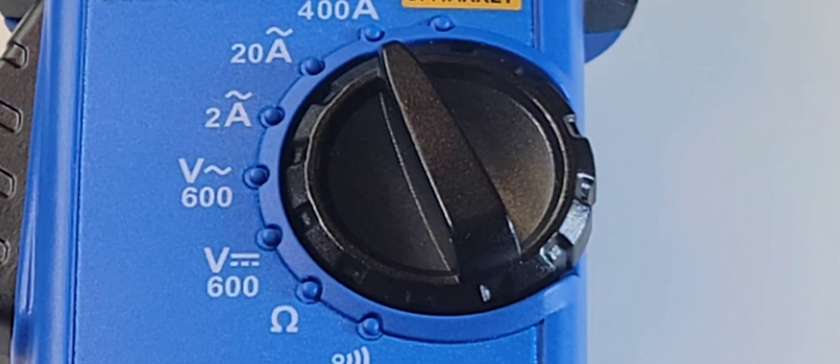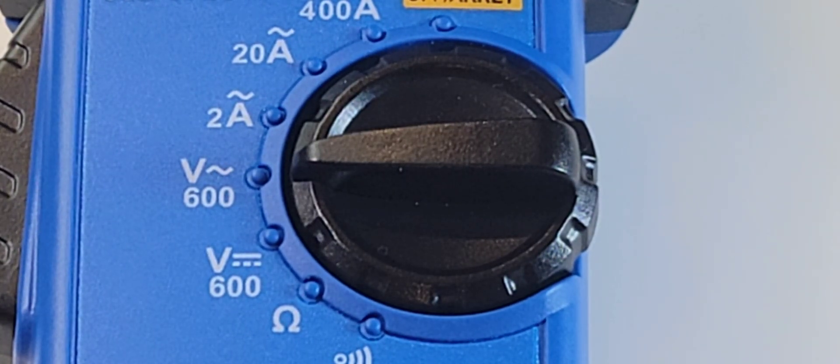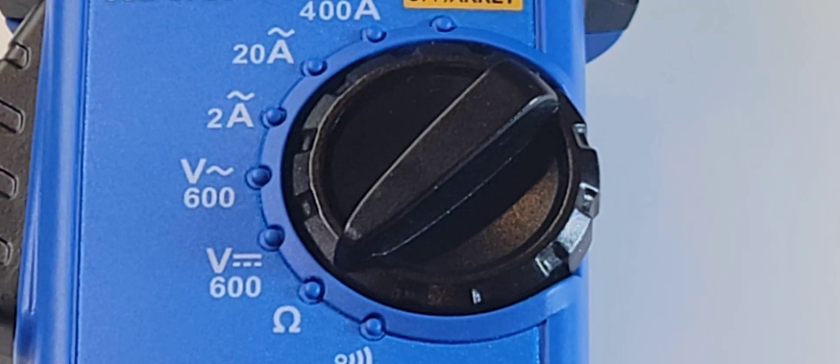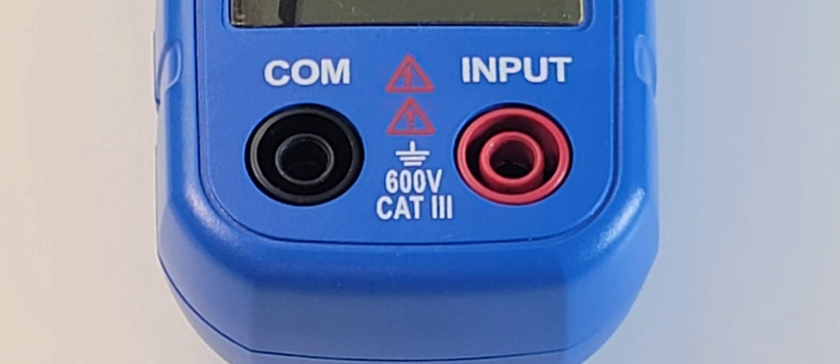Taking a closer look at the selector switch, starting with the 400 AC amp position, 20 amps AC, AC volts up to 600 volts, DC volts up to 600 volts, resistance. Bottom of the meter we have two inputs on the left — the common or ground — and on the right, the positive.